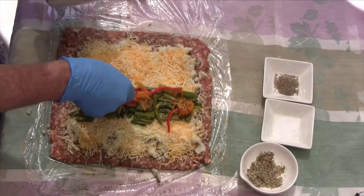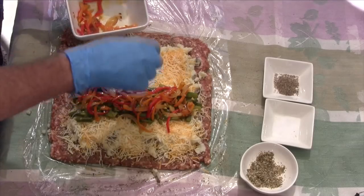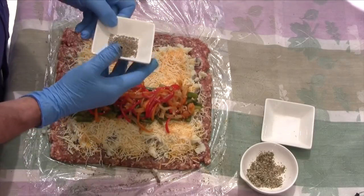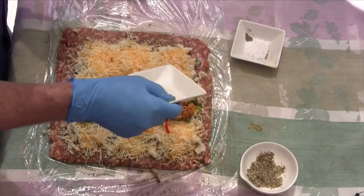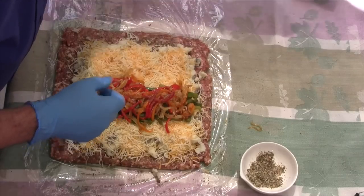Now we're going to add our peppers. Be as generous as you want — I like it fairly peppery. Jalapeños would be a good choice also. Then we're going to add a little bit more pepper for heat and a little salt. And that's it for the ingredients.